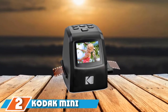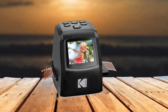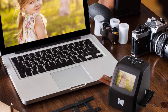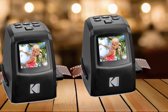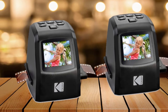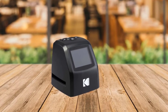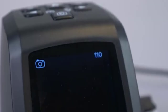Moving on to number 2, the Kodak Mini Digital Film Scanner. This scanner is capable of converting slides and negatives to digital files in about three easy steps: load the slides and negatives into the scanner with a negative/slide holder; plug your converter in with the power adapter and start scanning; each slide or negative appears as a photo on the 2.4-inch color TFT LCD screen. Each photo takes seconds to scan and is saved in JPEG format on the included SD card.